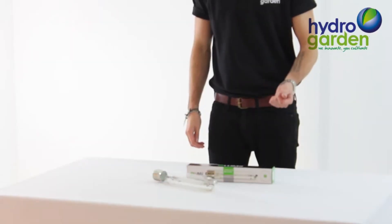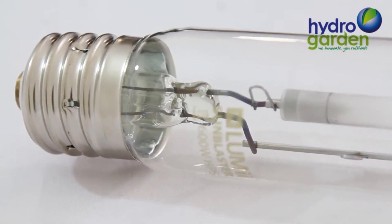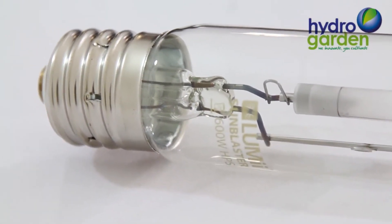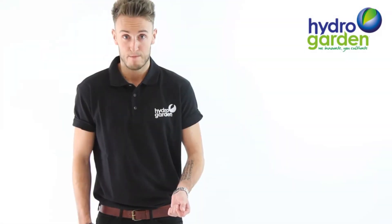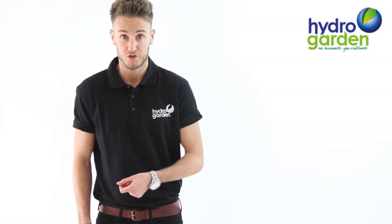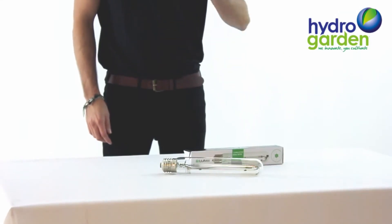We design them to be optimised with these mixed spectral high output lamps. Always make sure to use the correct wattage lamp with the right ballast. If you are using a 600 watt ballast, feel free to use a 600 watt lamp and dip down to 400 watt, but never the reverse.